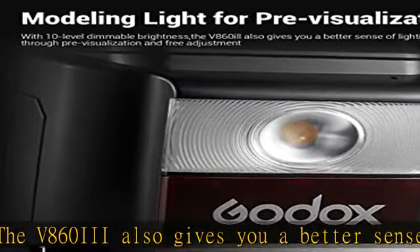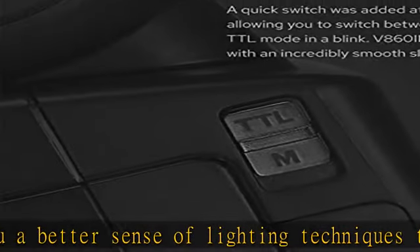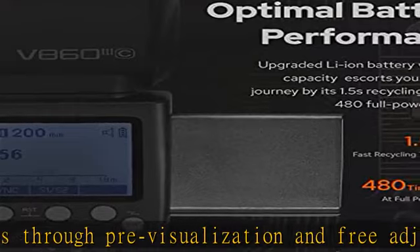Built-in Godox 2.4G wireless X system: the V860III ensures a reliable shooting process with seamless connectivity. When using it off-camera, the V860III is also compatible with the Godox X system triggers, including the X1, X2, and others.